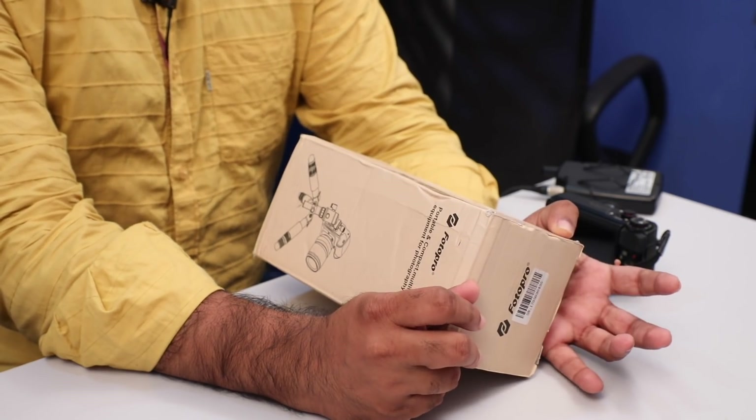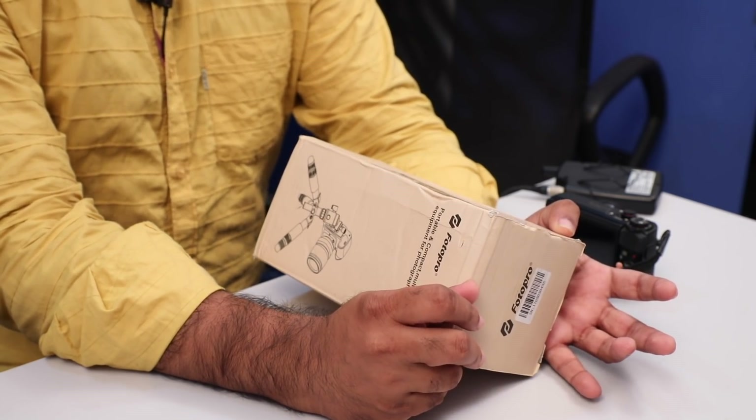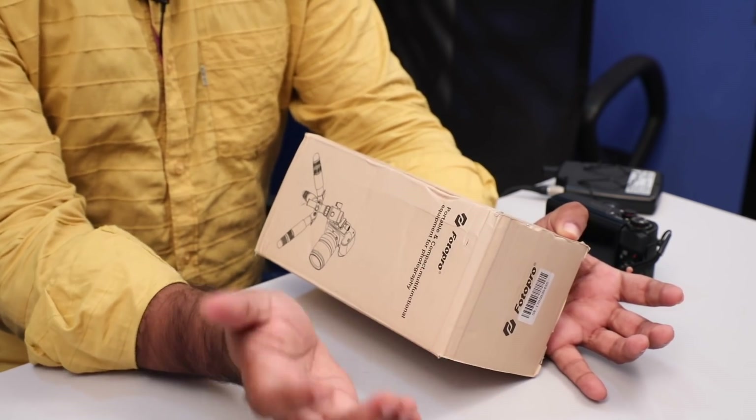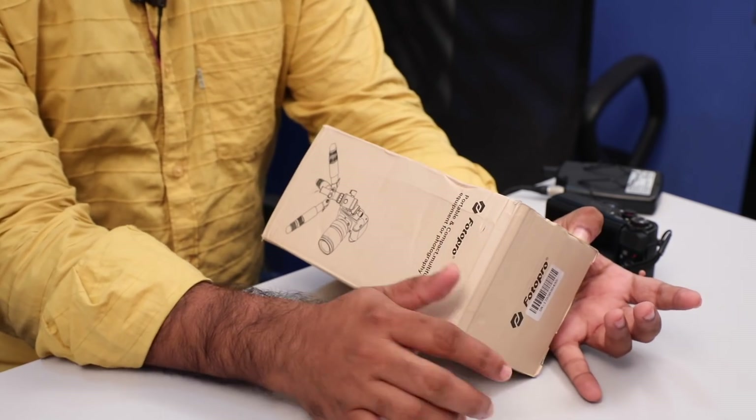We have a small tripod. We are going on a small trip and we are going to be able to use a tripod. In my cooking video we can use a tripod so that we can shoot on the phone. It is a very useful tripod.